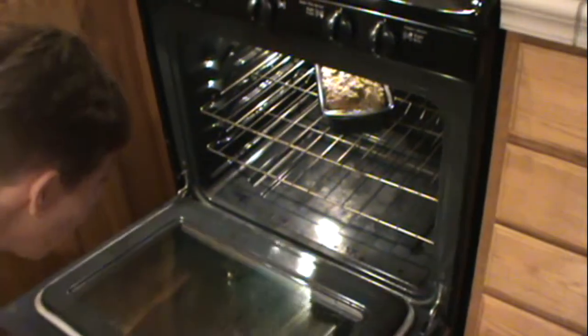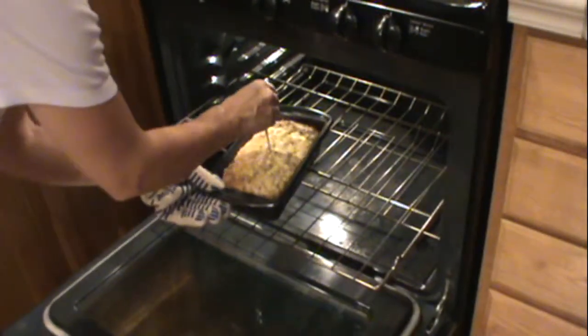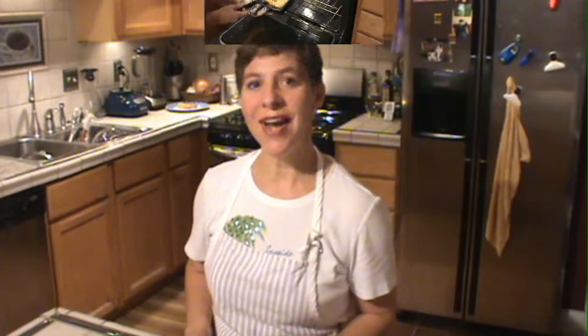The timer has gone off on that first 45 minutes, so let's give this a check. Oh, that's come out dry. So this is done — we're going to go ahead and take it out and let it rest for about 10 minutes.